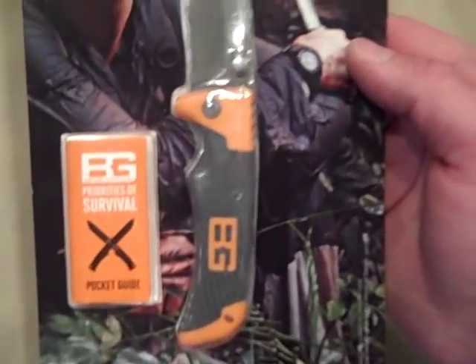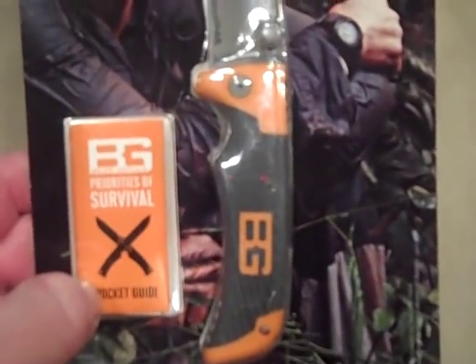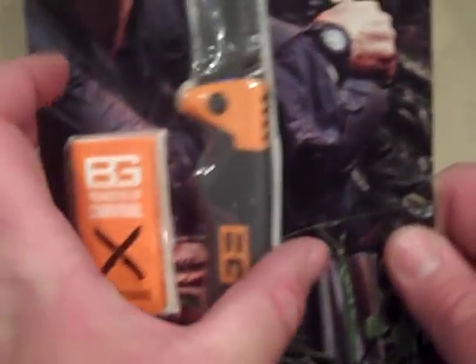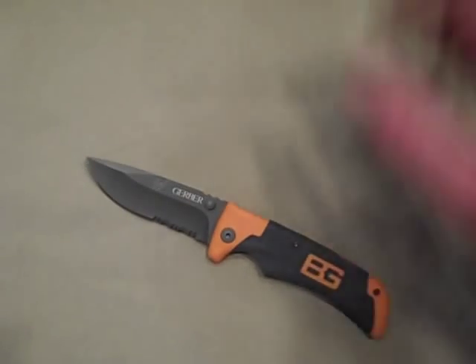I've been carrying this on and off for about two weeks. It comes with its Priorities of Survival Pocket Guide, which I think most of their knives come with. We'll just leave that in the package since I've already been through it with the Ultimate Survival Knife fixed blade I looked at. It is a lightweight EDC blade — 2.5 ounces on my scale.